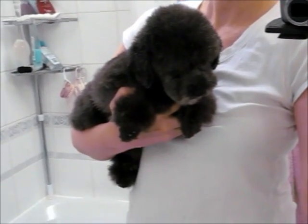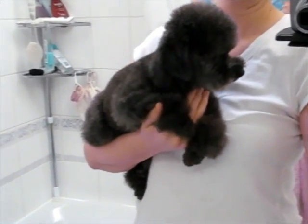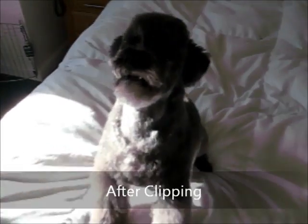So here he is, all fluffed and clean. I haven't clipped him yet — he's just been blow dried, combed, and brushed. He's just finished.